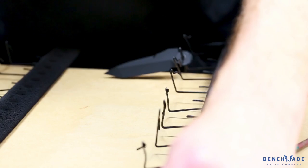Our typical lead times on projects are currently five to ten working days. Benchmade has a one to three day lead.